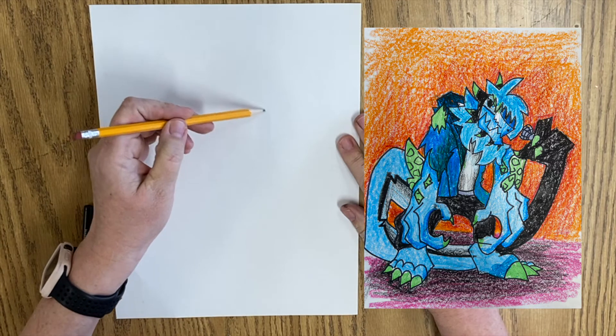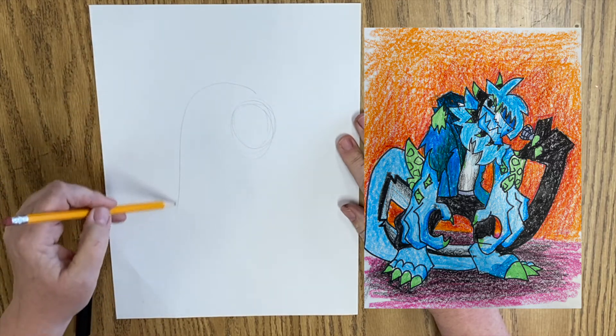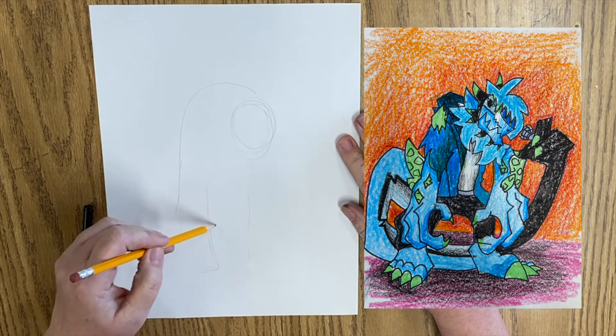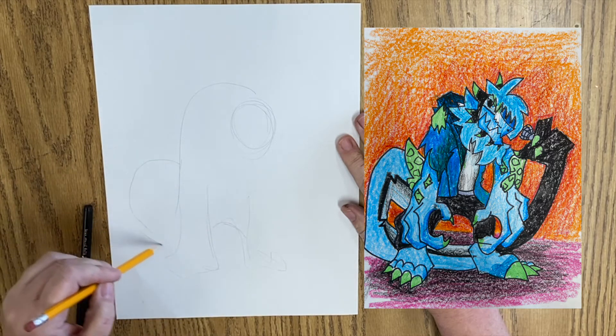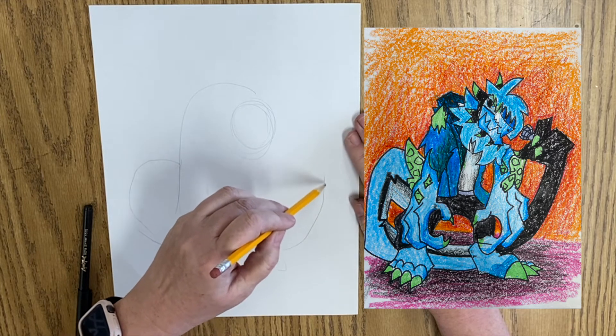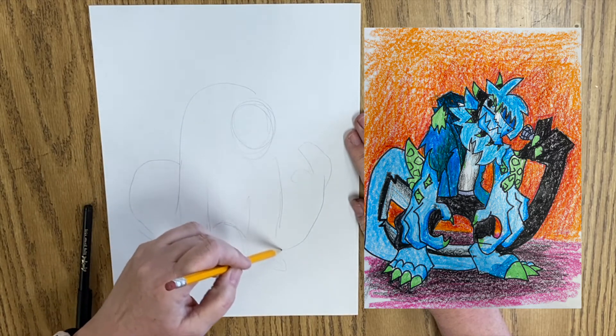I'm going to lay this out really lightly at first. He's got a couple legs. He's got this great big tail that turns into another arm, so he's got like three arms.